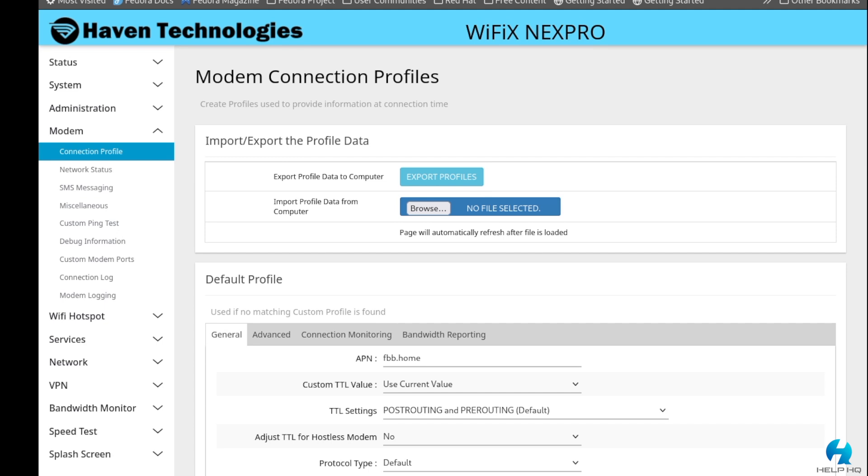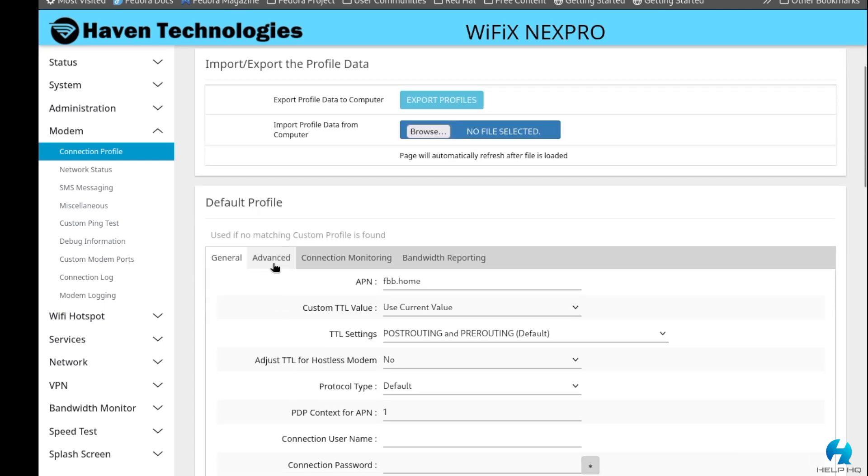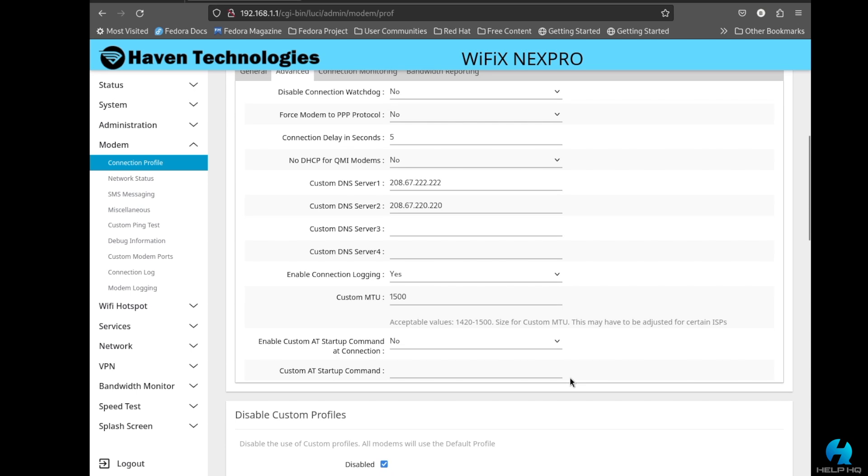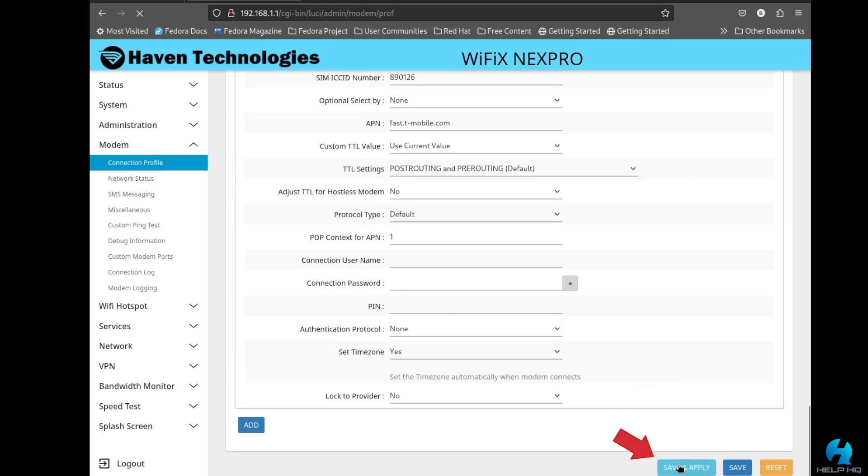Going back to the modem connection profile page, click on the advanced tab at the top — this is where you can change the DNS server for the entire gateway. There are fields for custom DNS servers one through four, so you can put up to four different addresses in. For this video I'm using OpenDNS's IPv4 addresses, but you can mix IPv4 and IPv6 as you like. You can also change the MTU here — some people change it to 1420 from 1500 for T-Mobile home internet, but I leave mine at 1500 because changing it causes issues for me. Once set, scroll down and select save and apply.